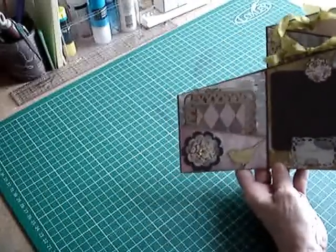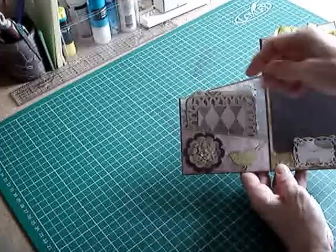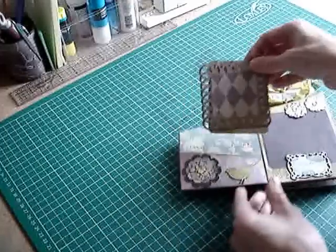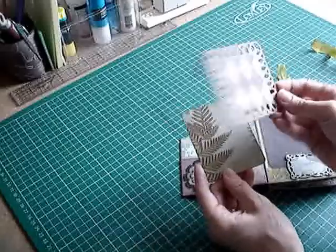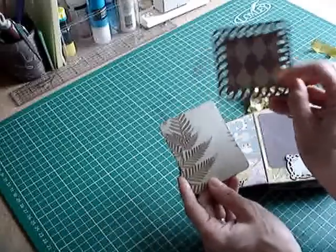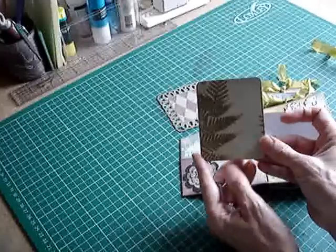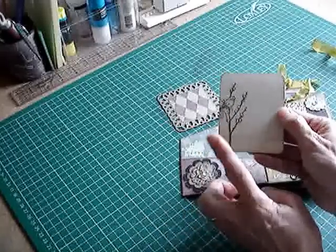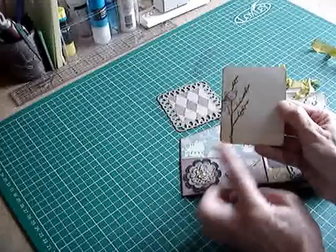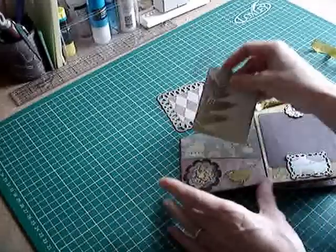On the first page — the inside front cover — there's a pocket, slight diagonal there, with a couple of photo mats. That one's got patterned paper on both sides and this one has the patterned paper too. I've stamped the back of all my journaling spots with bird-related stamps — I've got quite a few of those.